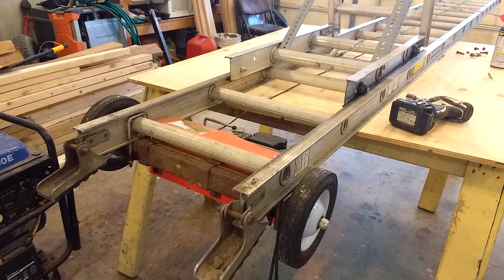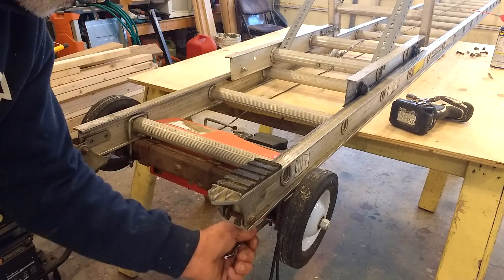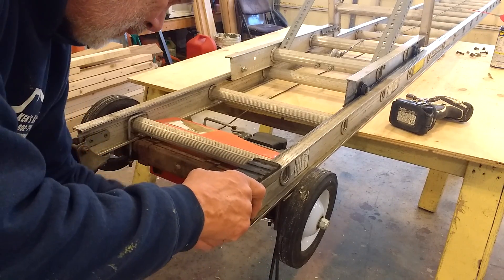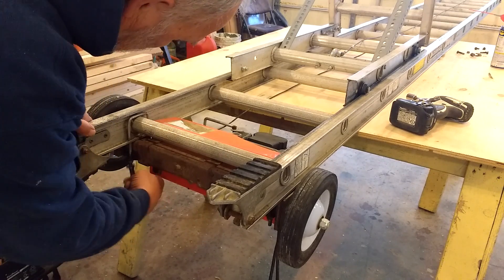There are some U-bolts and another piece of angle iron down here, with U-bolts underneath — just tighten those up on both sides. I'm going to spray those down with WD-40.